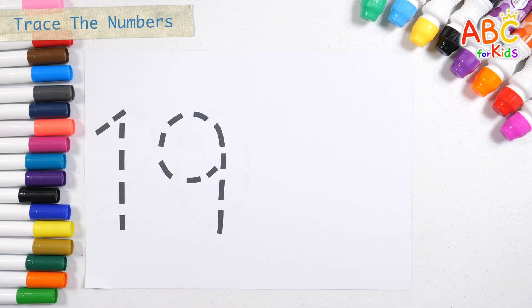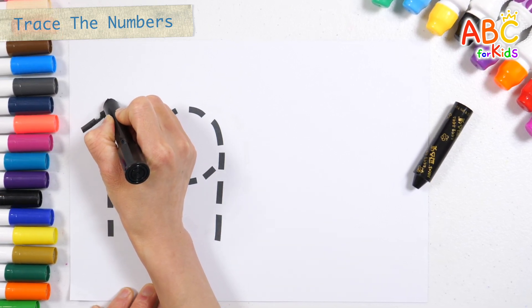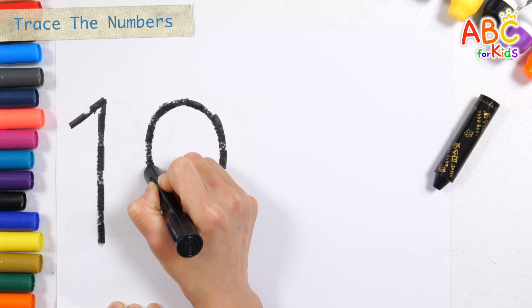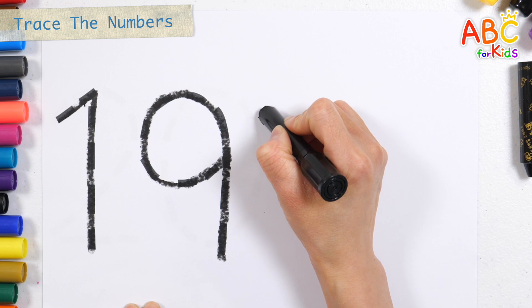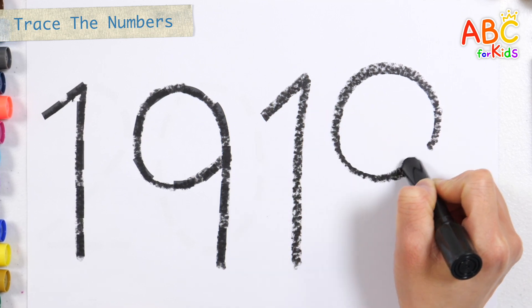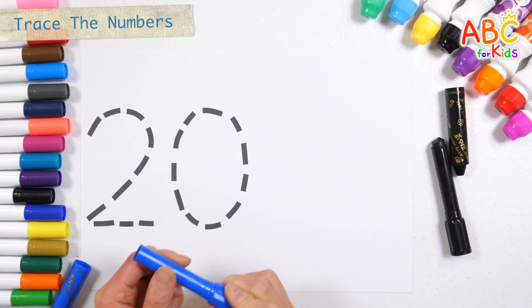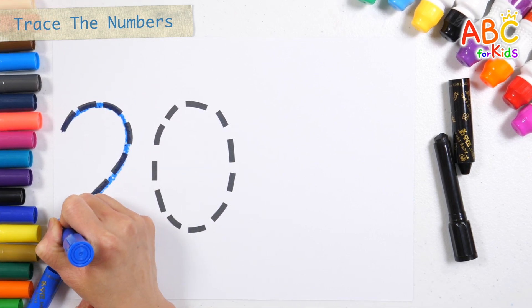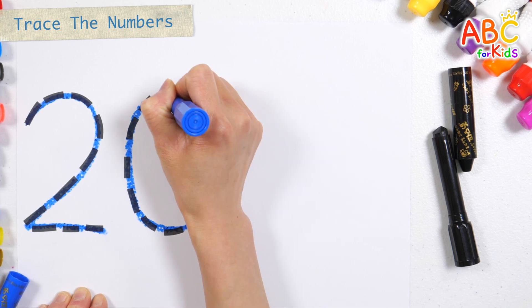Let's write the number on the left along the dotted line, and then write the number again on the right. Nineteen. Nineteen. Twenty!